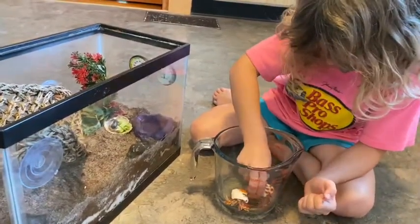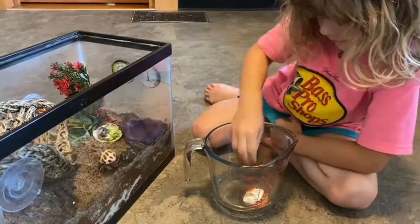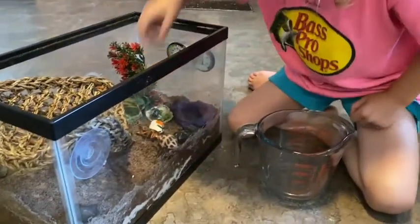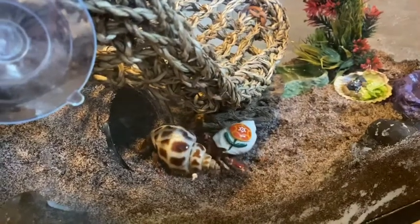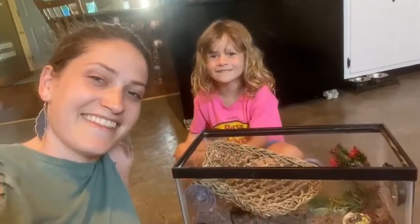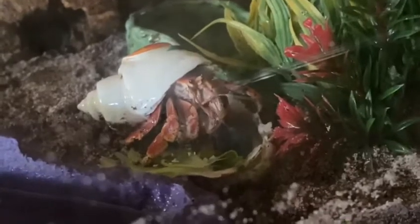Here, Orange. You better not pinch me! That hasn't happened yet, but it's always a phrase that gets said. I'm gonna put you back in your home. So we got our crabs re-homed. We're going to pop the lid back on it and set them over there on their table. God bless and I'll see you next time. Thanks for joining us today. As always, take care and God bless. Now he's checking out the new food in the food bowl.